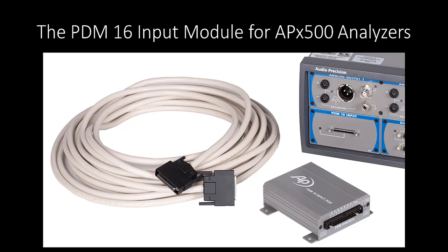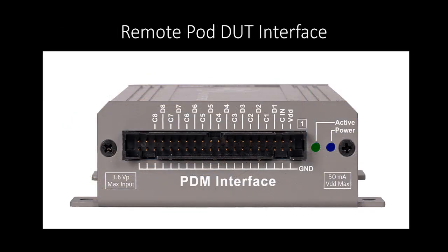All 16 channels can be acquired simultaneously, and the measurement results for those channels can be displayed on a single screen. The remote pod connects to the DUT through a 40-pin IDC connector with a 2.54-millimeter pitch square-pin header. Mating ribbon cables and other external connections are readily available on the open market. The remote pod is acoustically silent, making it ideal for anechoic chamber work.